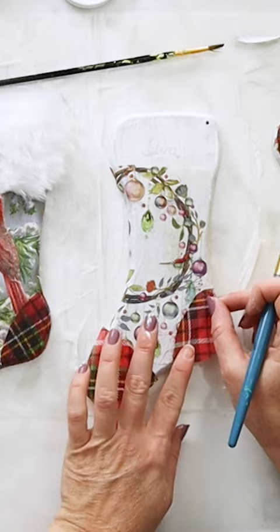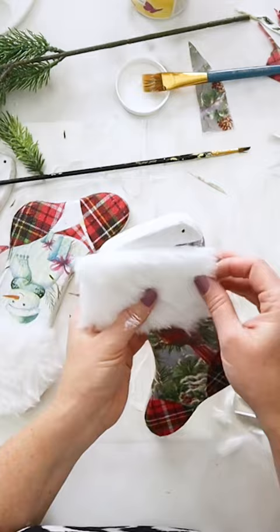Finally, I cut out some faux fur that I picked up at the dollar store to create fuzzy cuffs on each of them.